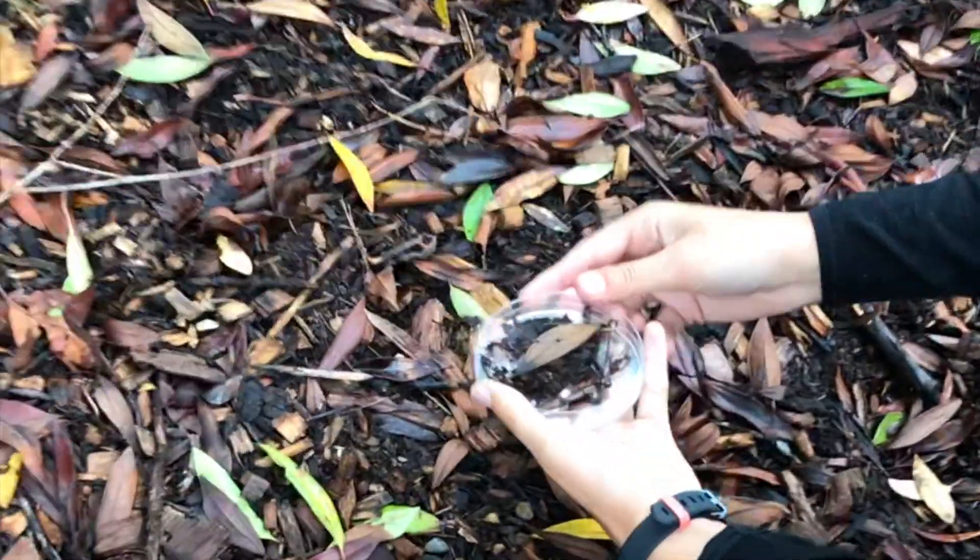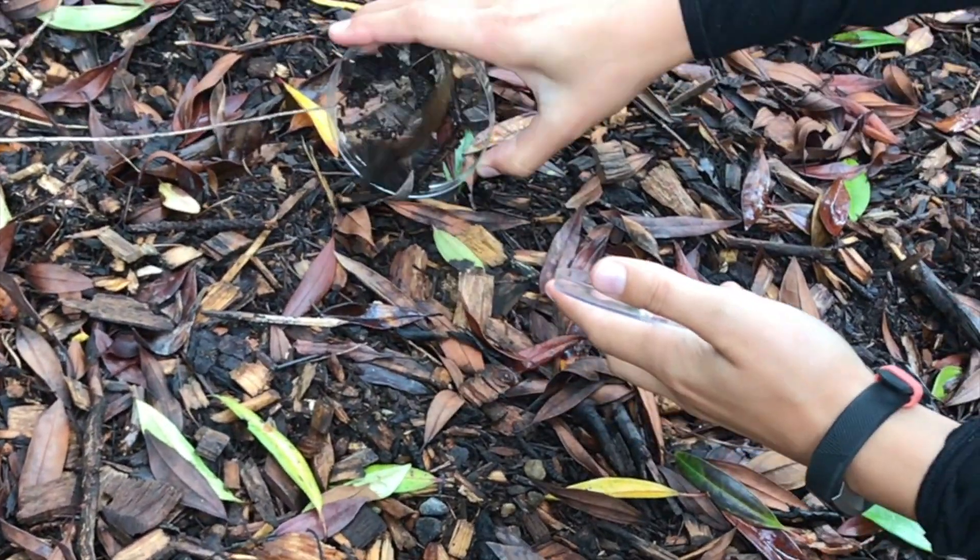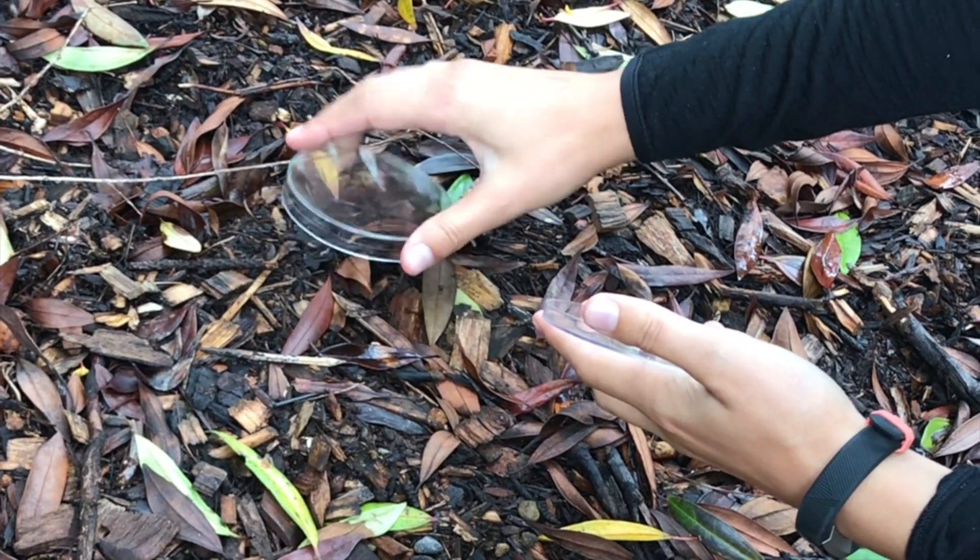When you're done looking through the microscope, gently put the plant material and animals back where you found them. Good luck and we hope you find some fascinating creatures.